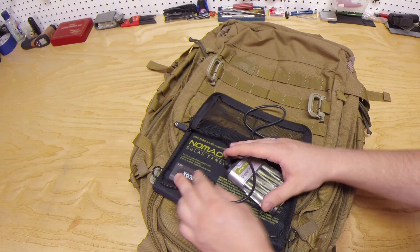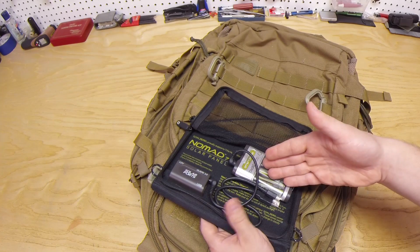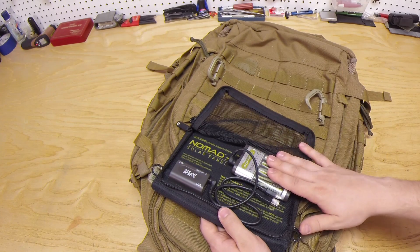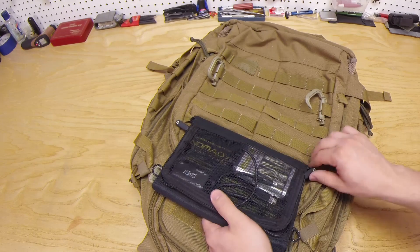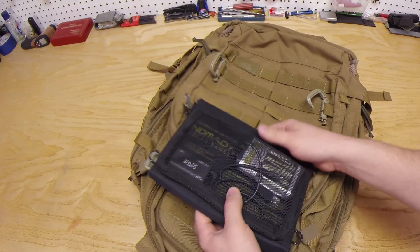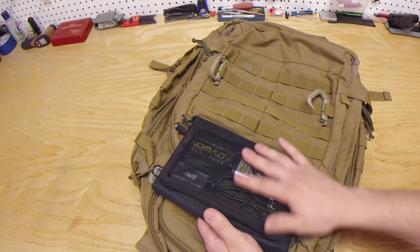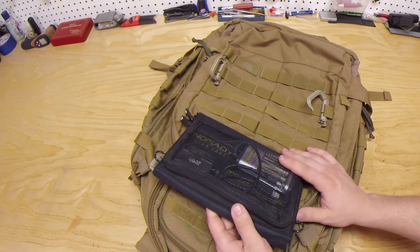So I'll definitely recommend that, and I'll show you how to use this in a second. What's interesting about this unit is everything together including the battery pack doesn't weigh much — I would say under two pounds, probably like a pound and a half. It's super lightweight and you can hardly feel that you have it as you're hiking, which is really nice.